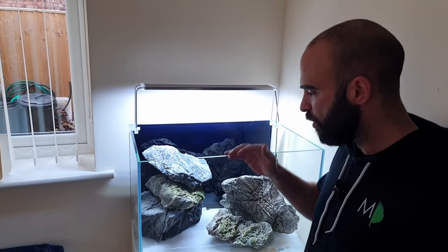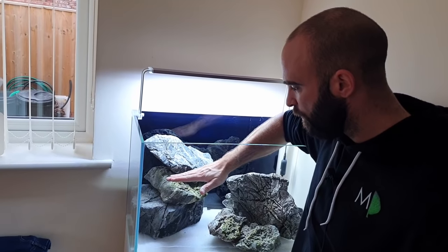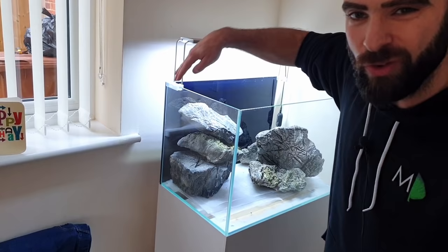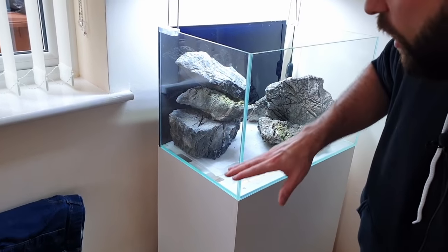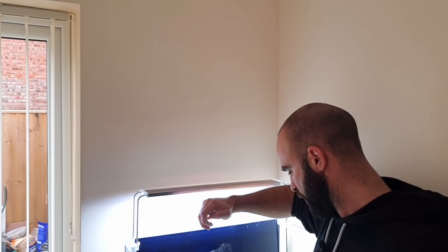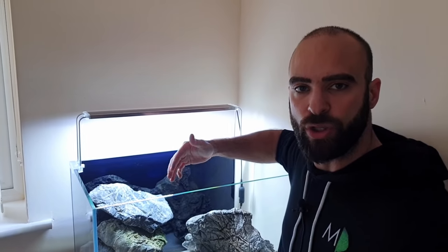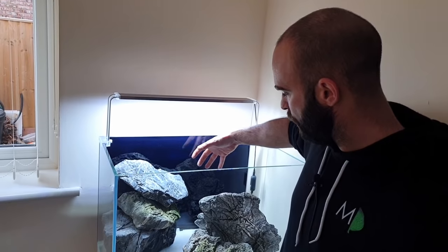I've had to change things slightly from how I originally showed you, because once I stacked these up they looked far too square in that corner. Also the viewing angle over here made it look really unnatural, whereas now you've got a nice indent. There's a bit of dead space but that's alright — I can fill that out with sand and gravel so it looks like the wall of the cave. Part of scaping is that you just have to adjust as you go along.